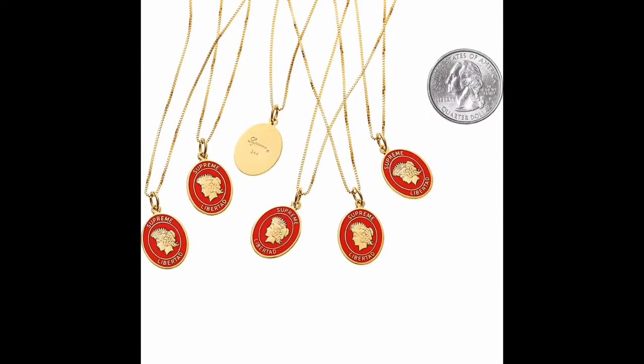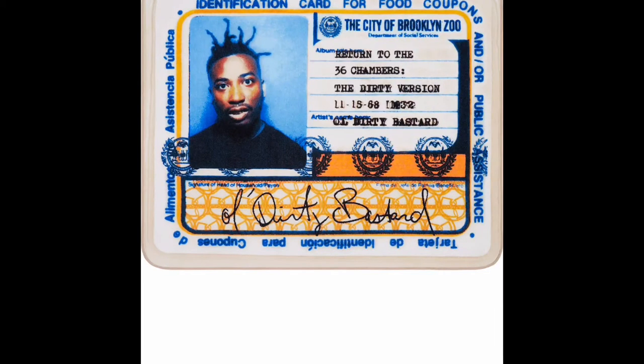Next up, we're going to go to the pendant. This came out in week one. A lot better than the fall/winter last year, but not a pickup for me. Here comes the Old Dirty Bastard collab — this is a rug, and they're doing the collab using his album cover. Not a huge ODB fan, but it's a nice collab.